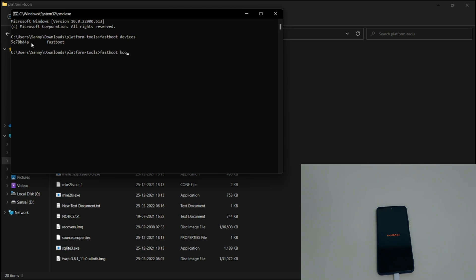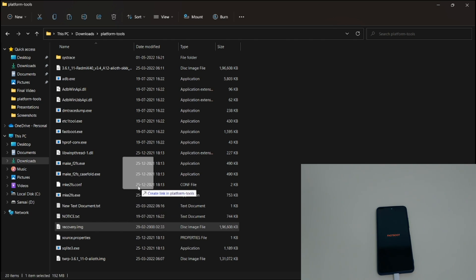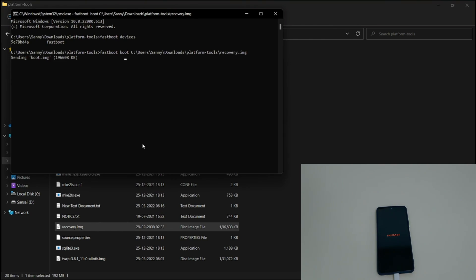Now type 'fastboot boot' and drag and drop the recovery image file into the command prompt, then press Enter. This will automatically boot your phone into Orange Fox.